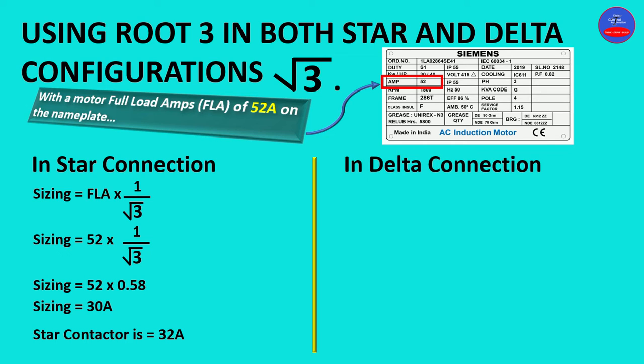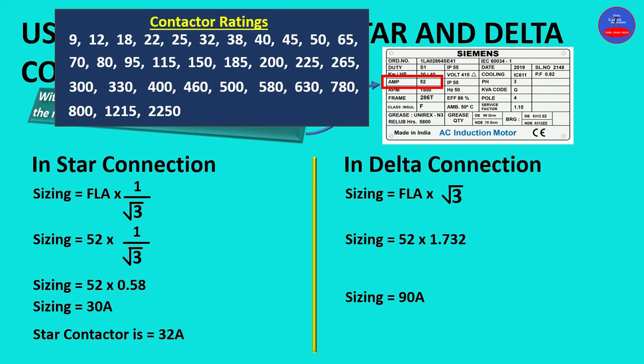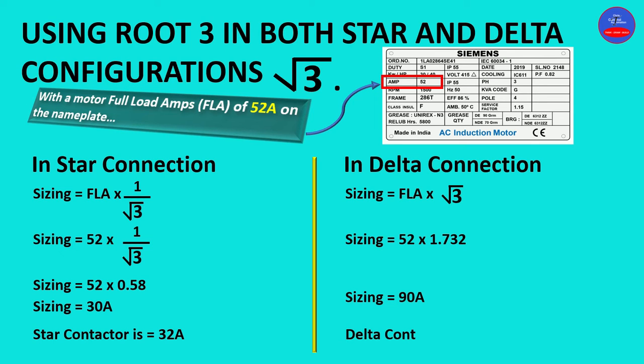Now let's move on to delta configuration. Sizing is equal to full load amps times root 3. Sizing equals 52 times 1.732, which gives us 90 amps. From the ratings chart, we look for a number higher than 90 amps, and that is 95 amps. So our delta contactor is 95 amps. This completes Method 1.